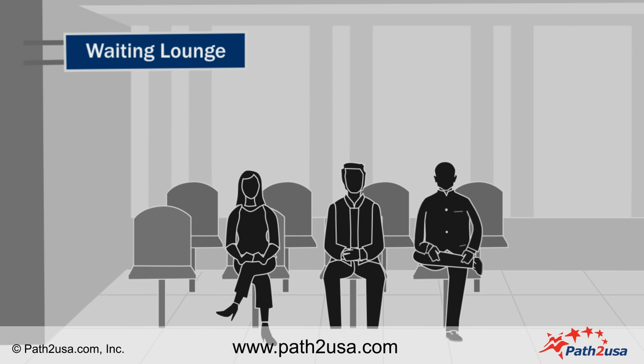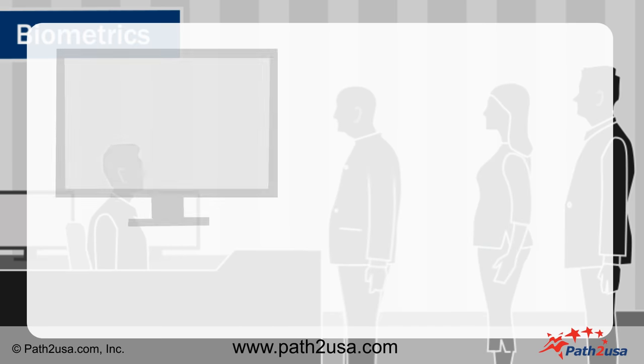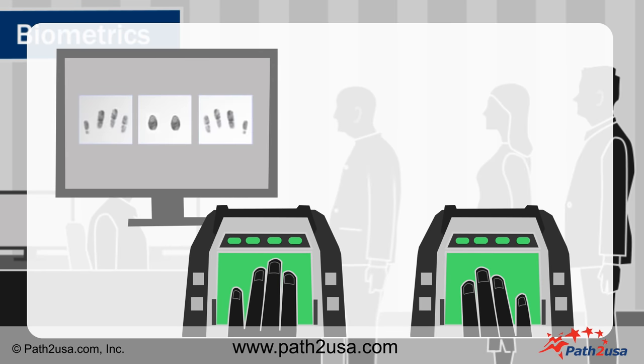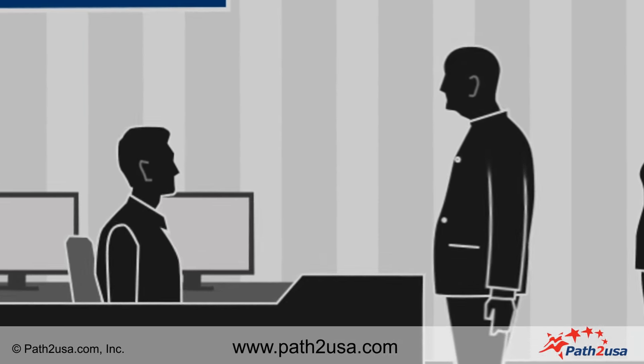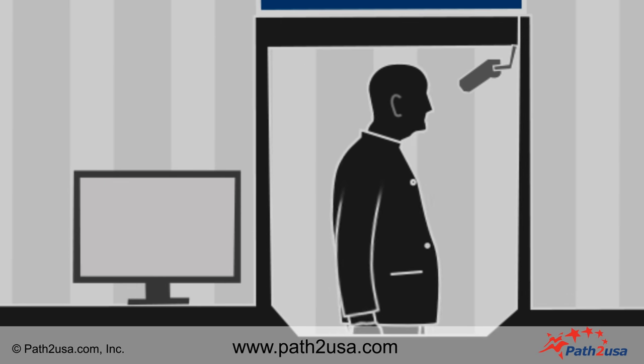At this point, you may need to wait at the waiting lounge area for biometrics. When your turn comes, you will need to provide fingerprints for both hands. Follow the instructions given to you by the staff at the desk. Soon after fingerprinting, you will be asked to take a photograph.